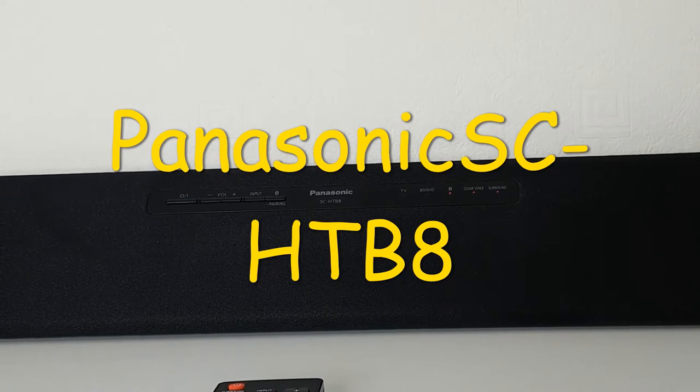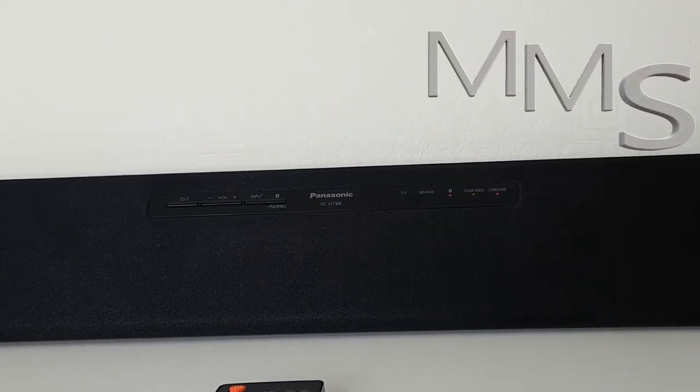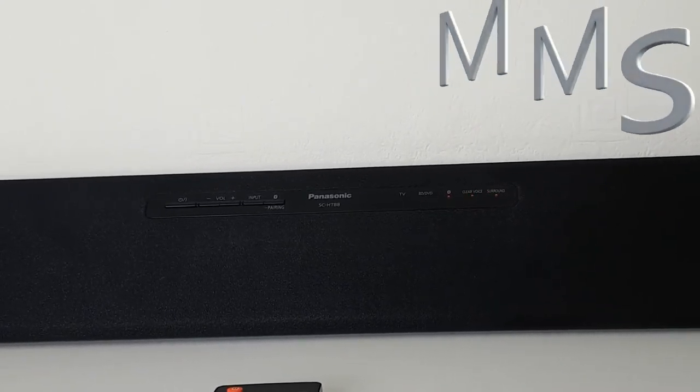Hi guys, this is a Panasonic soundbar SC-HTB8. It is a soundbar with built-in subwoofer and it has 80 watts.